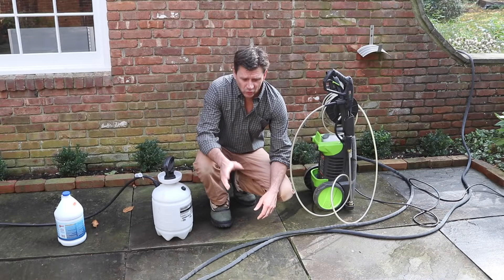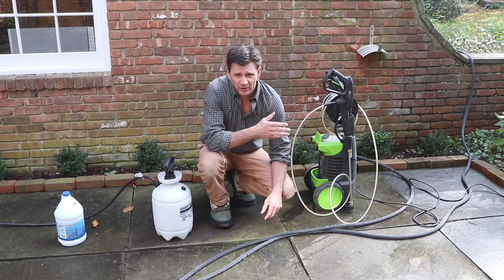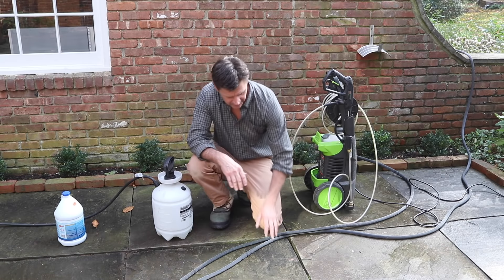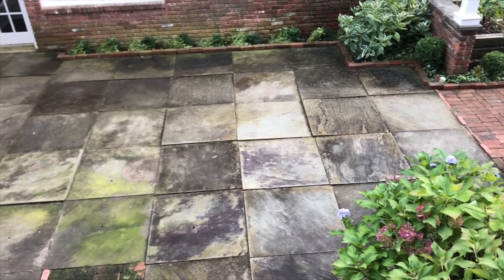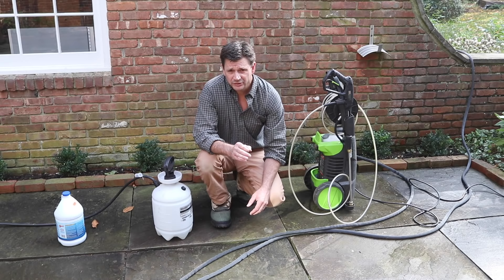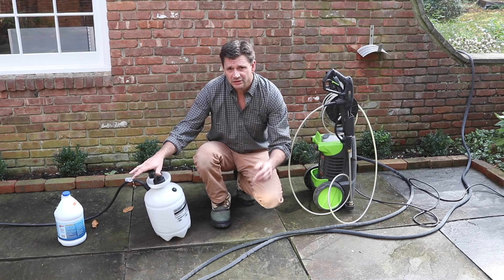Hey everyone, today I'm working in my courtyard. The courtyard, along with the barn out back, were the main reasons why we bought the house about 20 years ago. But you can see the bluestone has a mossy buildup, and not only does it not look nice, it also gets really slippery when it's wet. So today I'm going to use an electric power washer and a bleach and water solution to clean it up.